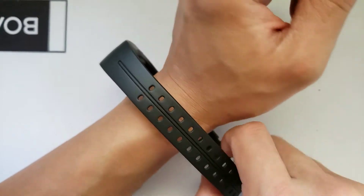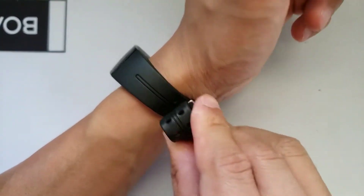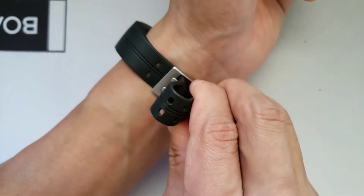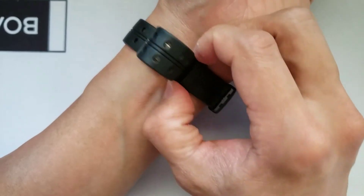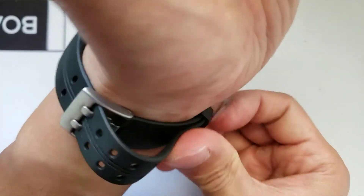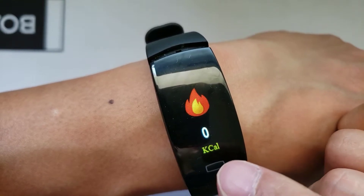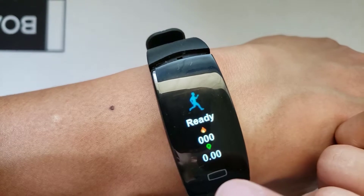Now let's put this on and see how it feels. This is obviously going to be more of a fitness tracker than a watch, but if you don't mind wearing your fitness tracker out to hang out, this might be the option for you. It's a little hard to put on — the band is kind of stuck, which is not a plus. Okay, finally have it on. Now let's see if we can navigate through some of the functions: steps, calories, distance, and multi sports. You want to long press on any of these functions to actually get into them.